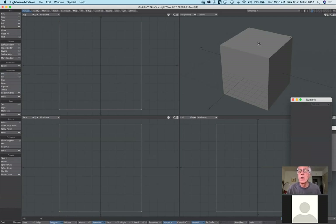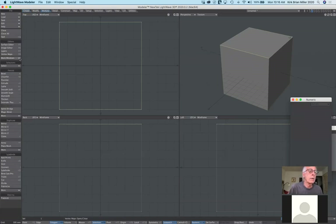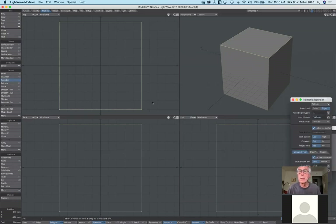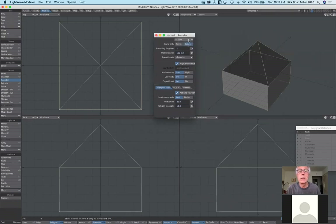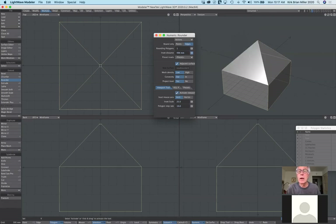Let's say I just want to affect the top and I want the top to be rounded around the edges. First I'd select the polygon, then under multiply select the rounder tool. We have bevel, which we've used, and chamfer, which is very similar to a chiseled edge. But specifically I want to use the rounder tool.